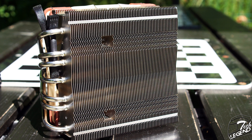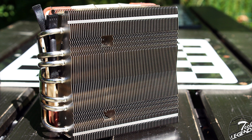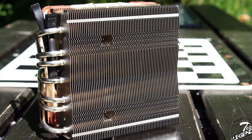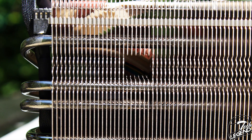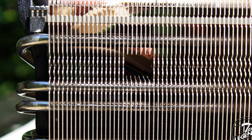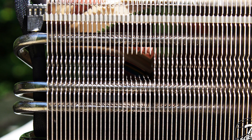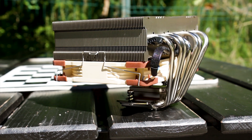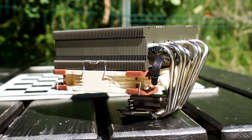The top of the heatsink and the sides of the cooling fins feature gaps in the metal to allow easy access of a screwdriver to the mounting system — in particular, easy access to the two spring-loaded screws that hold the cooler attached to the mounting arms. This is one of the easiest ways to solve a problem that has been present for ages on many CPU coolers: gaining easy access to the mounting screws located below the heatsink, where many manufacturers have tried many different solutions, including wrenches.